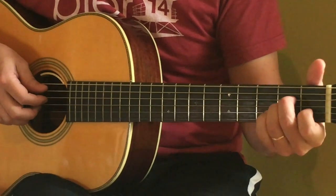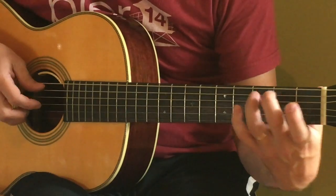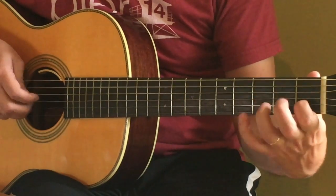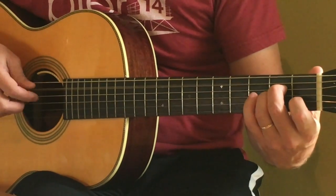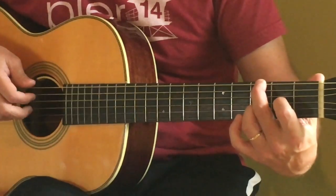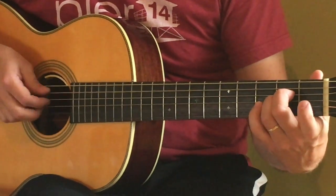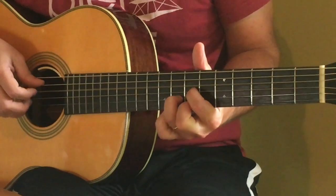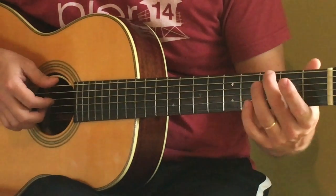Then it goes into this driving part that goes like this. So that riff goes like this. And then here's the fast riff. It goes... Once again, that was... starts out down here.